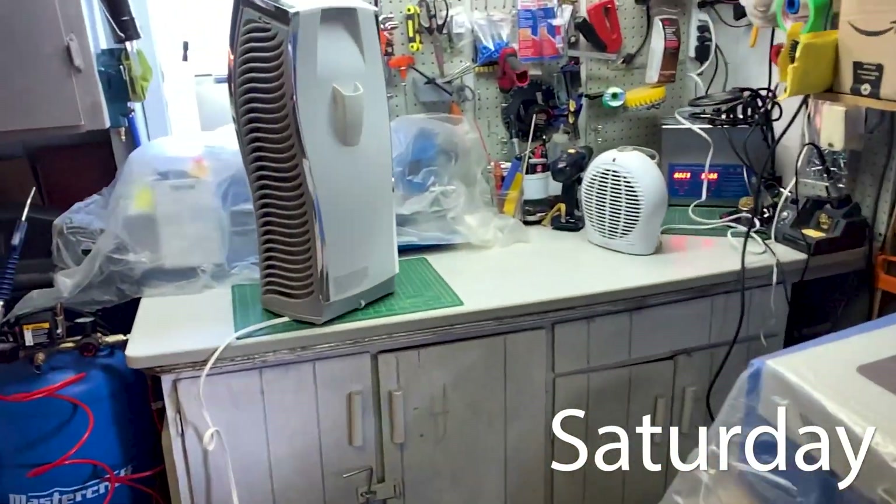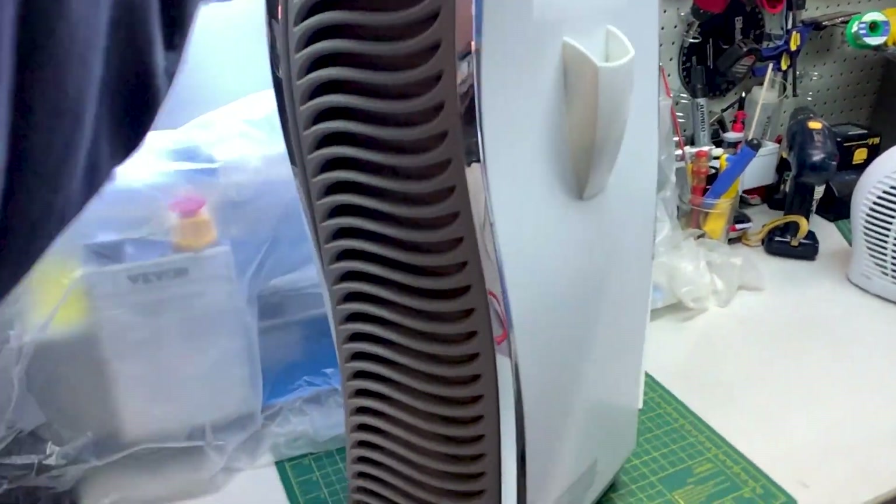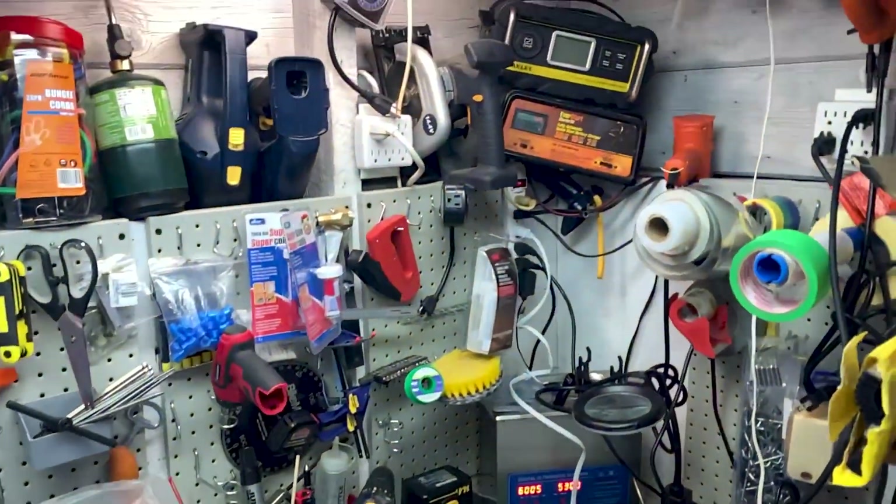Out to the garage today — a couple of jobs to tidy up. The air cleaner from the house is just a fan with some filters in it. It's time to clean it out — it's starting to roar, starting to cavitate.